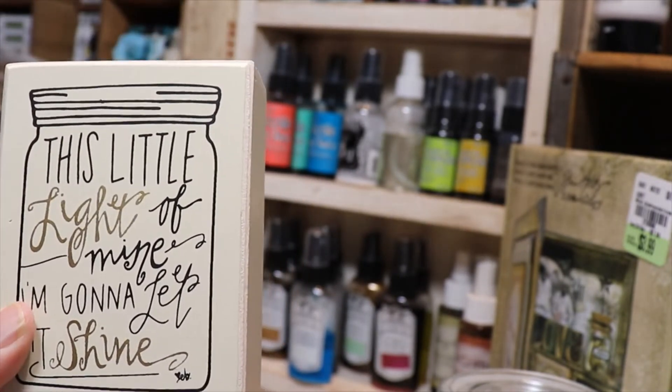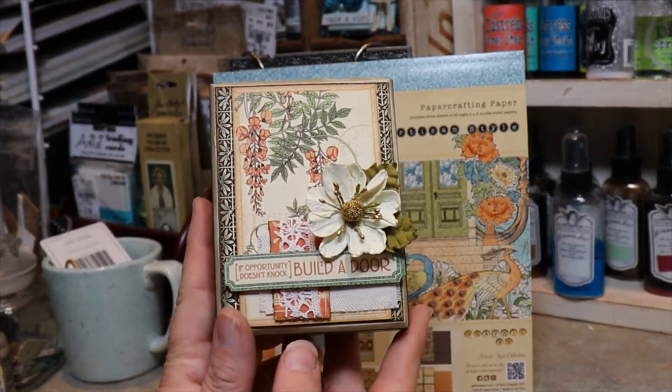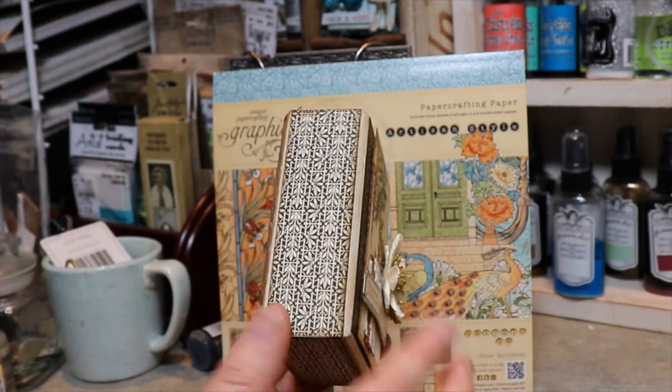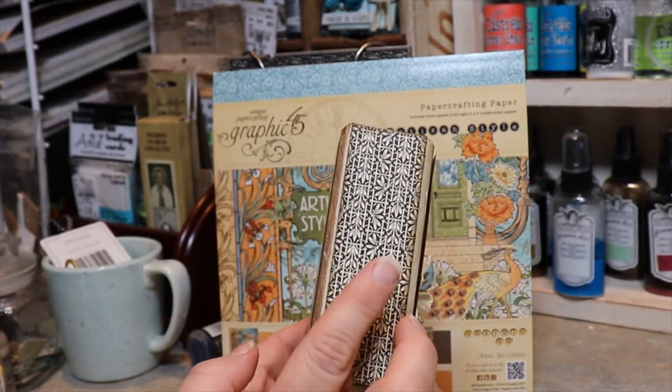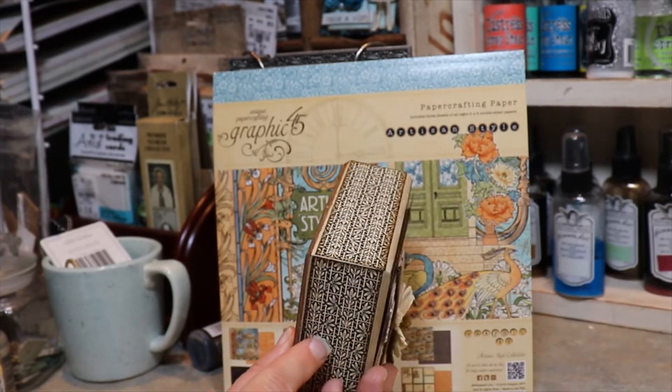Thank you guys for coming along to see this project. Hi everyone, I just wanted to show you the finished product. I went ahead and added some pattern papers to all the sides, including the bottom.